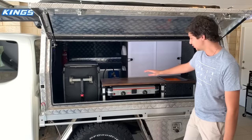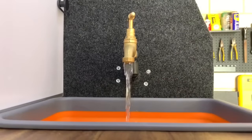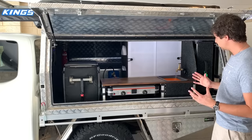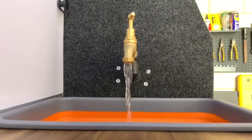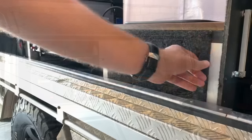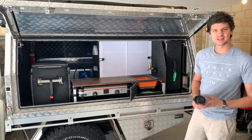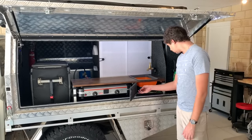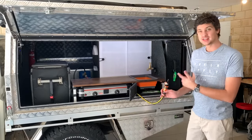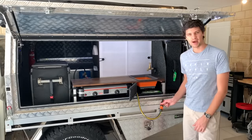Moving along we've got the nice big kitchen bench top complete with built-in sink and running water. The water is actually gravity fed from a tank that sits in the back of the canopy. It doesn't give me the most water pressure in the world but it's fine for washing my hands, doing the dishes, filling up a kettle and stuff like that. Underneath the sink there's a little storage cupboard which I use to store things like bin liners, wipes, and miscellaneous cleaning bits and pieces. There's also a hose that comes out from underneath the sink — this is fed from that same gravity-fed tank and is useful for washing your feet or filling up a bucket.